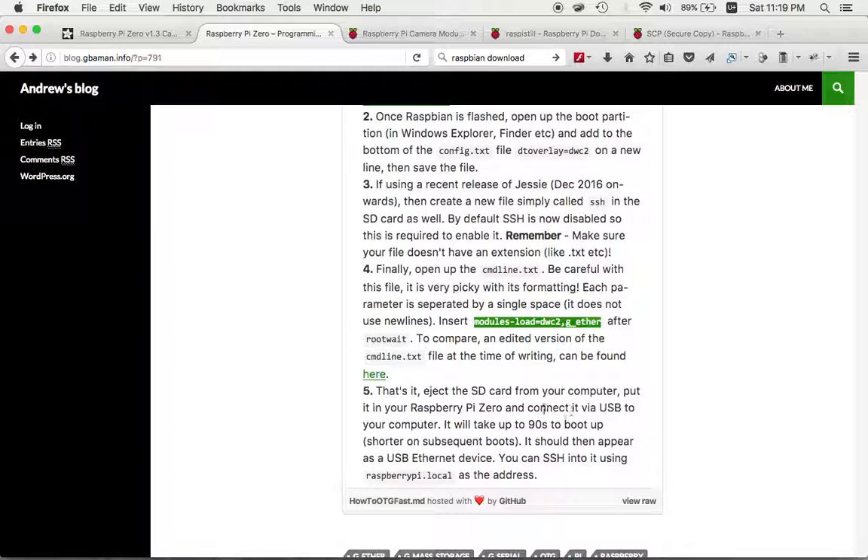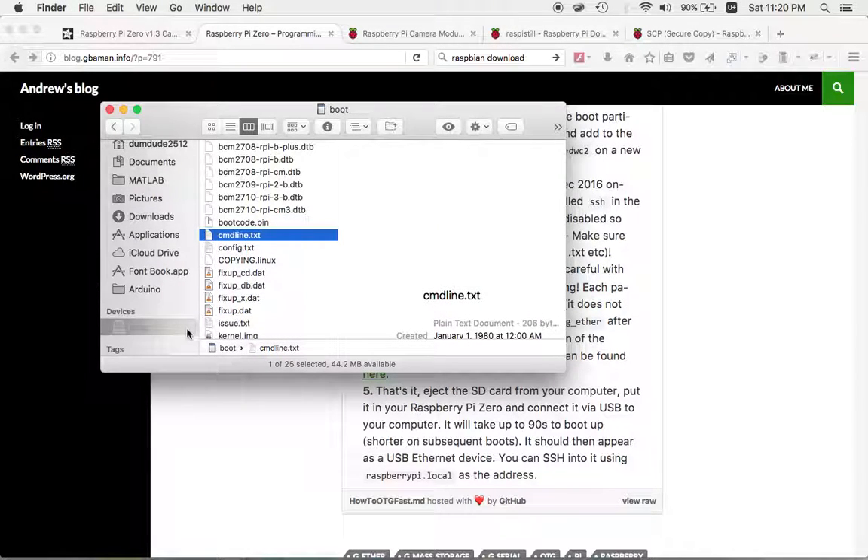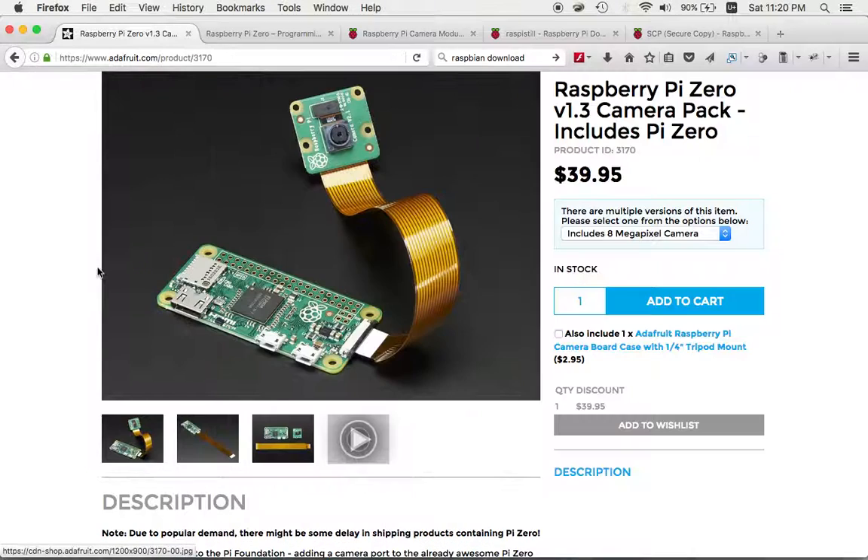It'll take about 90 seconds to boot on first run, shorter on subsequent boots, and it will appear as a USB Ethernet device. You can SSH into it using raspberrypi.local as the address. This last step is easy now that I've done about eight hours of research, but I was unimpressed by the lack of documentation on how to communicate via SSH.